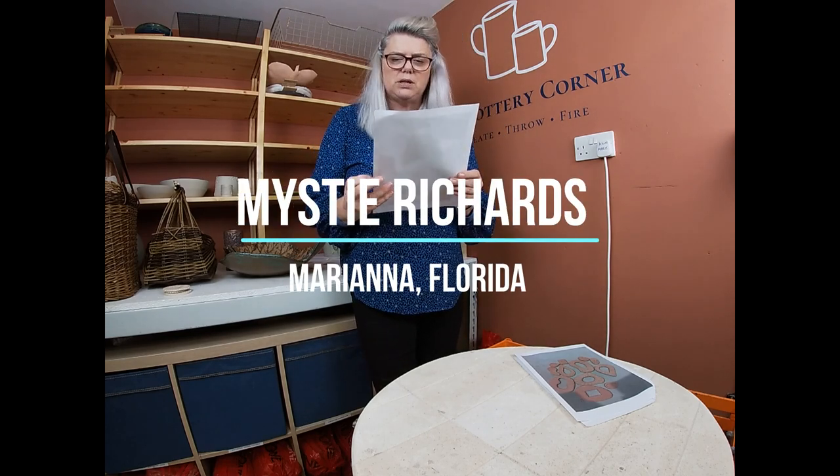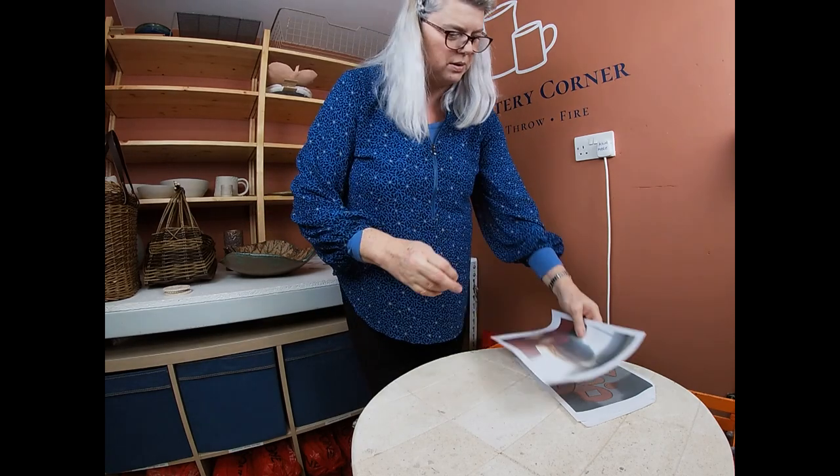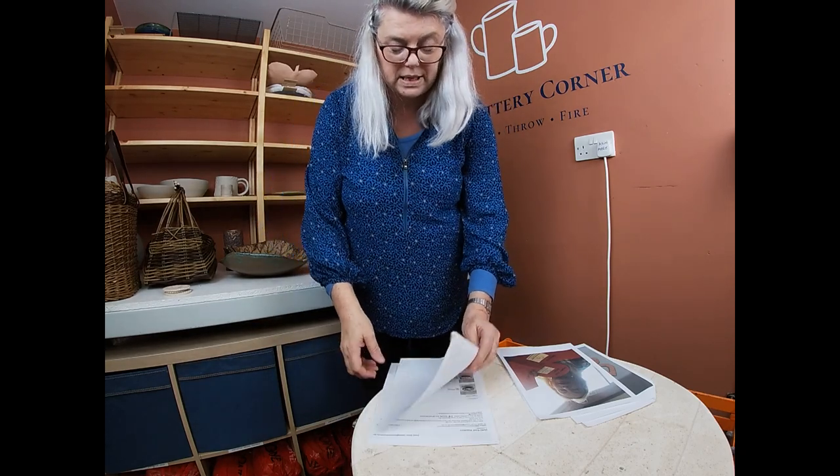This one is Misty Richards. I've sent her the wonky pot template and here she is with her wonky pot template ready for the project. Well done, Misty — I look forward to receiving a note when you've actually completed it. Send me pictures of your finished pieces.